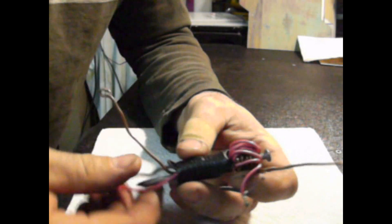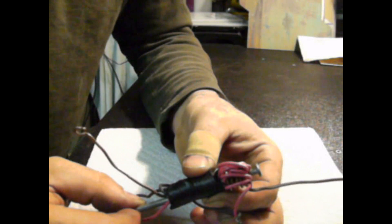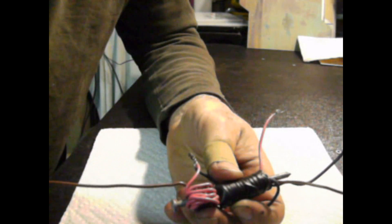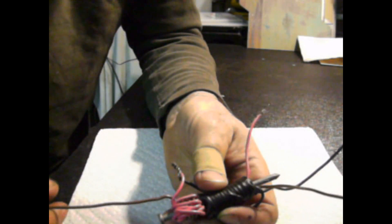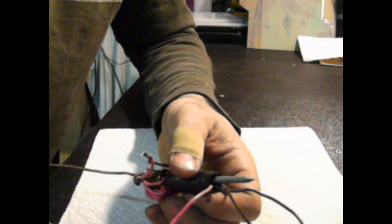This unit is in series with the stock spark plug wire — it's a crazy coil setup, as you can see, wrapped around a nail. This is 12-gauge house electrical wire with the insulation stripped off, and I think this is 14-gauge insulated multi-strand wire.